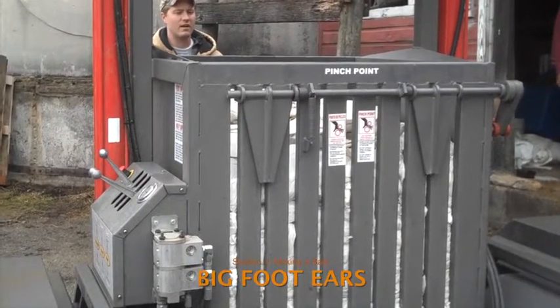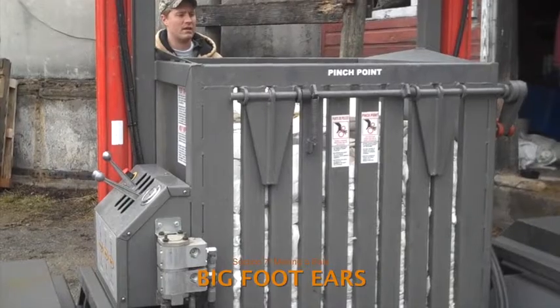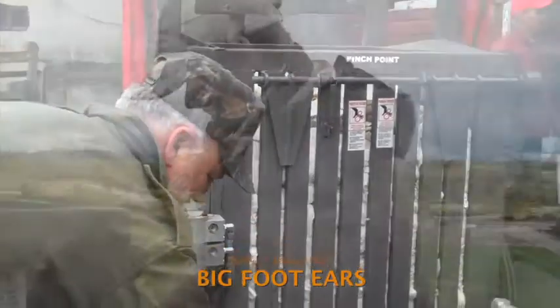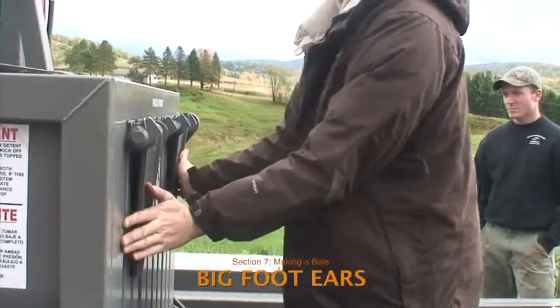Check to see if the bales have become too big with plastic above the level of the ears. If this is the case, remove the excess plastic. Or especially when the baler is new, the ears may simply be sticking and should be manually pushed in after the plunger is down.